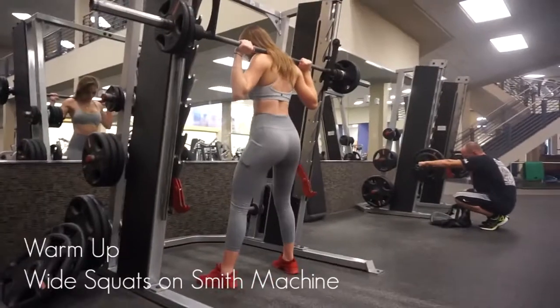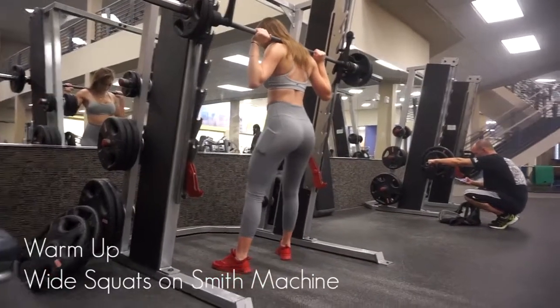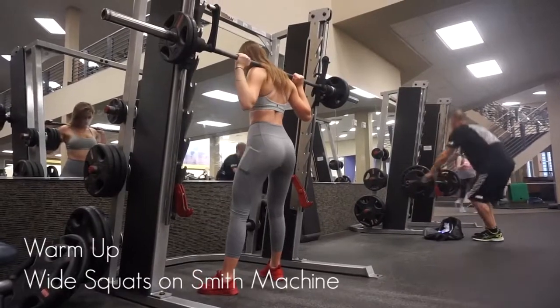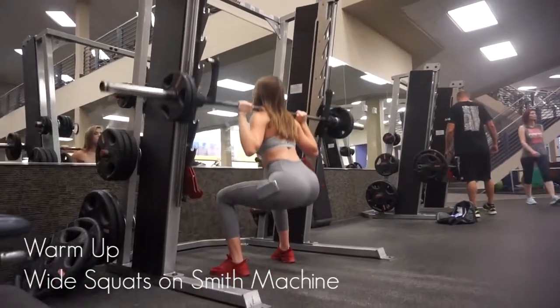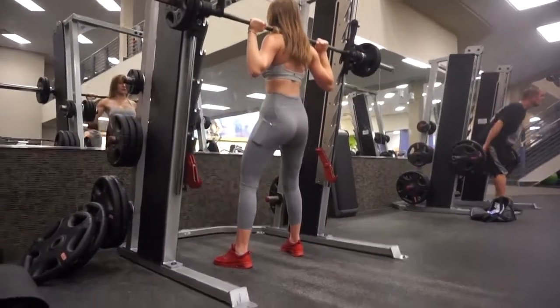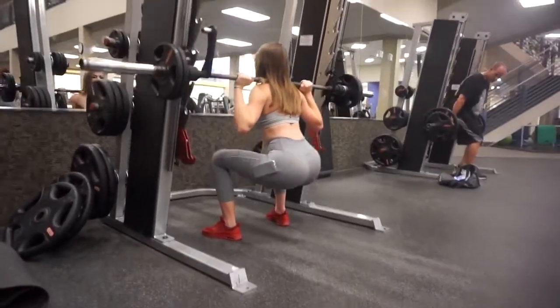I haven't done a voiceover in a while, so let me know if you like this type of editing more, or if you prefer just music in the background. We're starting off this workout warming up with some wide stance squats on the smith machine — very lightweight, going all the way down, squeezing your butt, and making it look like a cottage cheese pancake at the top. All of this is going to give you a good pump, warm you up, and prepare you for your workout.